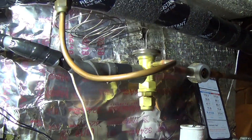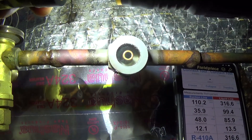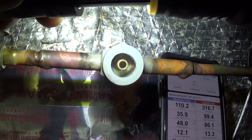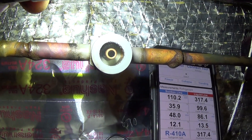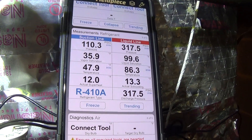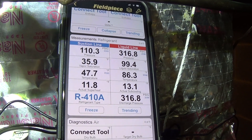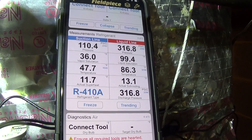Let's take a look at the sight glass — you can see that it is now crystal clear. My numbers are looking better now; I've actually got some liquid. The subcooling is at 13, so I've got plenty of liquid.